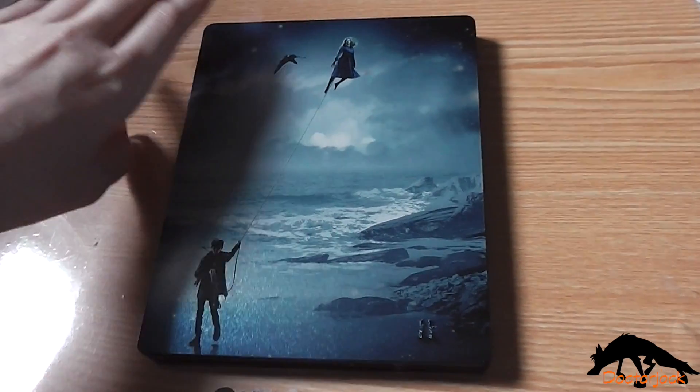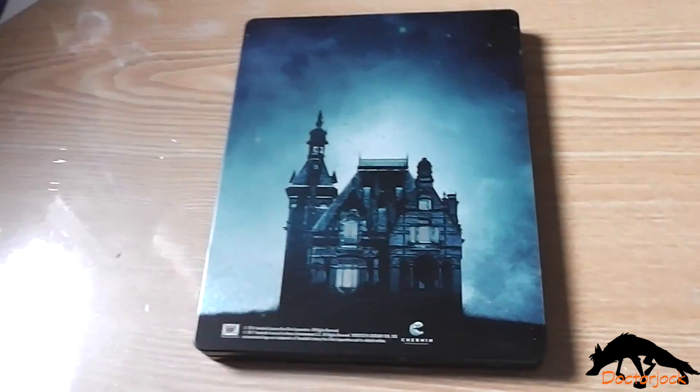So here's the front again with that J card, and the spine, and the back.